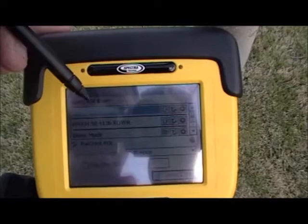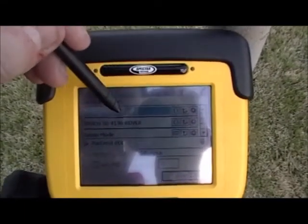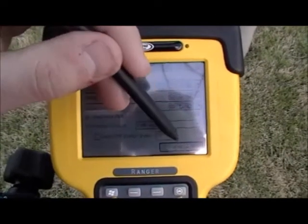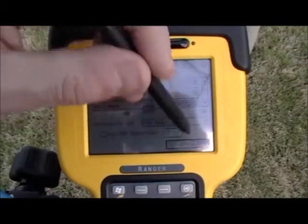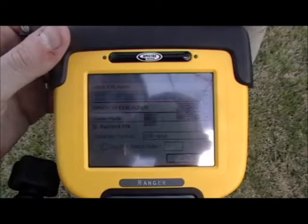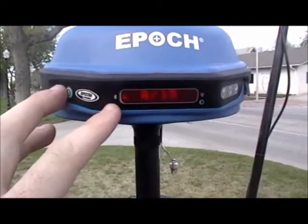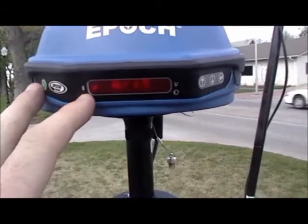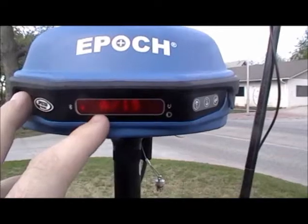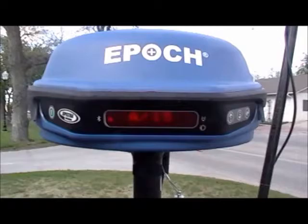There are two receivers pre-loaded into the data collector. Choose the base. Make sure the correction format is CMR Plus and press connect. You can verify the connection with your base by the presence of the dot next to the Bluetooth signal. This also shows an A for autonomous position and 15 satellites currently being tracked and used in the solution.